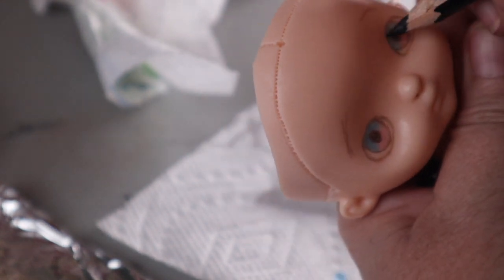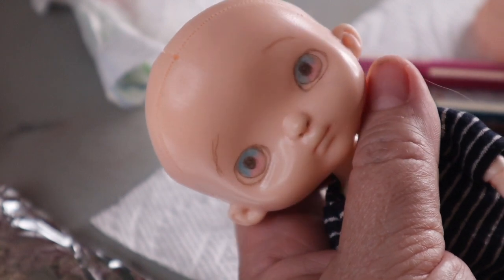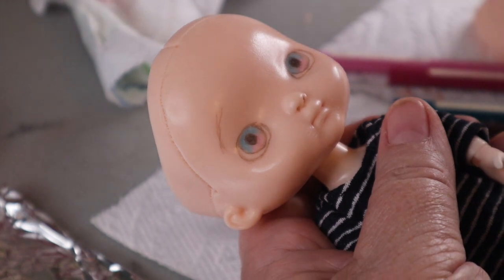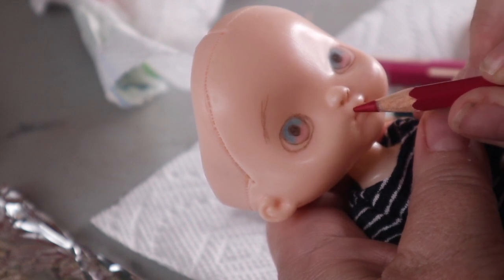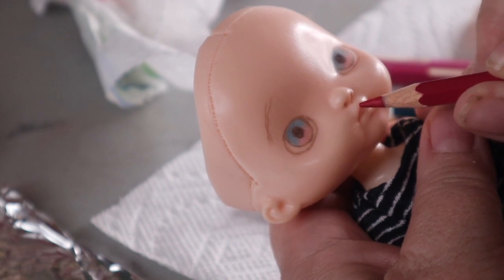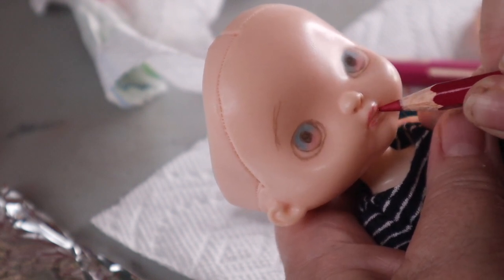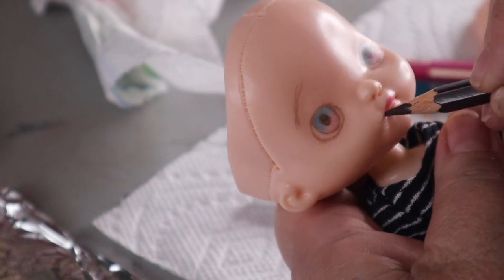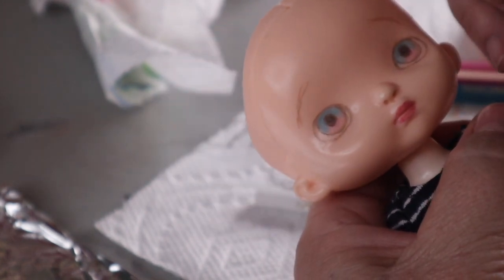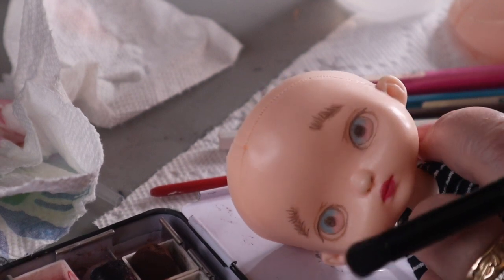I'm also going to put some watercolor pencil color on her lips and I'll end up wetting that and putting some color on with the brush in the crease and corners of her mouth to make that a little bit darker. You can use chopped pastels also — I just prefer the pencils right now on this particular doll. Sometimes if I want the lips to be a little more natural-looking I use pastels. So I'm using some chalk pastels now to color her cheeks and get a little color across the bridge of her nose.